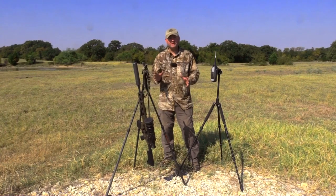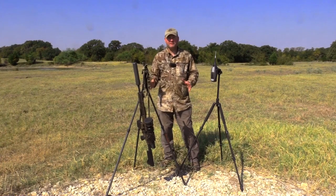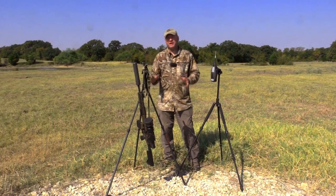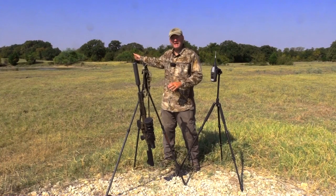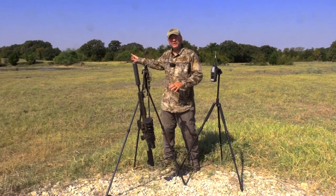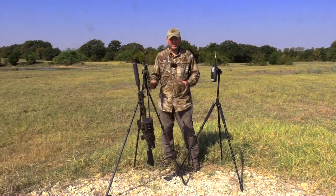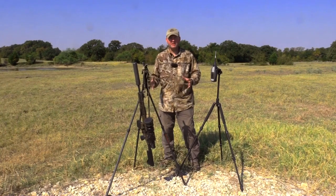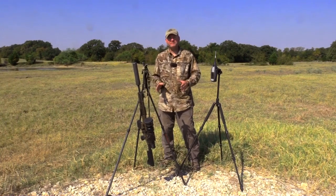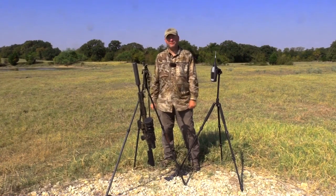What suppressors will do: first, they protect your hearing and anybody else that's out hunting with you — that's first and foremost. Second, they're not going to know where the shot is coming from. As you're going to see in this test, the decibel rating is going to be as high or sometimes even higher from the bullet impact. So these other hogs are going to run from that noise and they're going to be confused on where the shot came from, so they won't know which way to run. If you're out doing hog eradication and trying to get several hogs in one group, suppressors are still going to help you and provide an advantage.